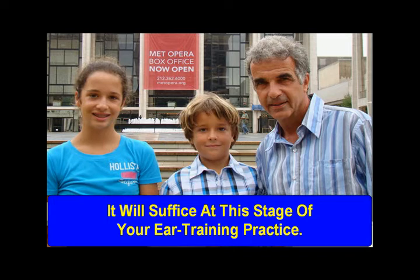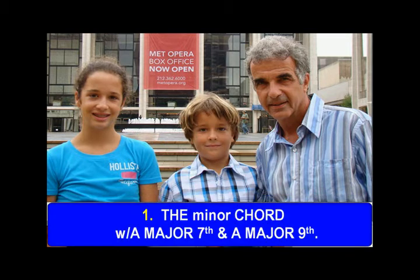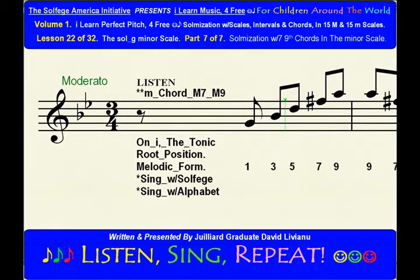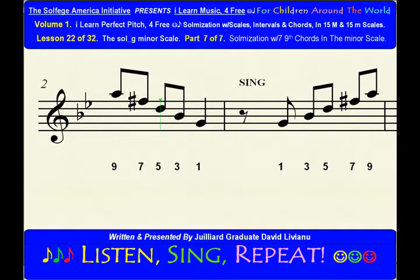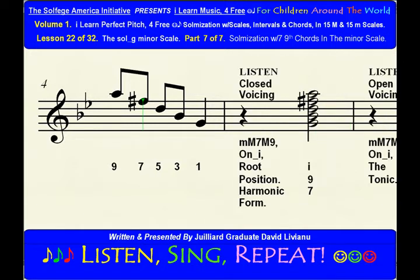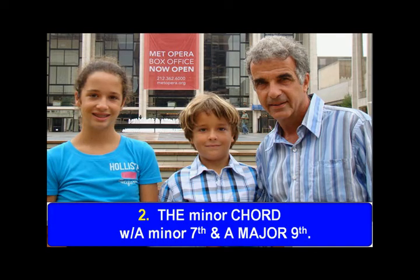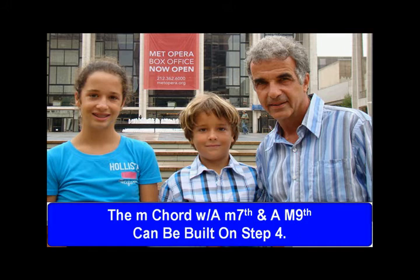It will suffice at this stage of your ear training practice. The minor chord with a major 7th and a major 9th can be built on step 1. The minor chord with a minor 7th and a major 9th can be built on step 4.